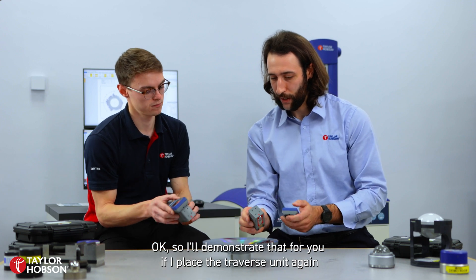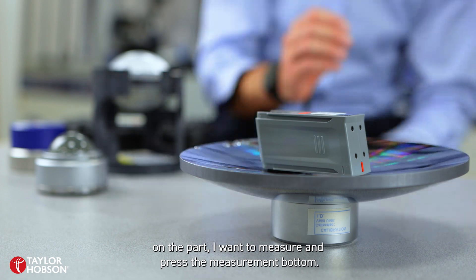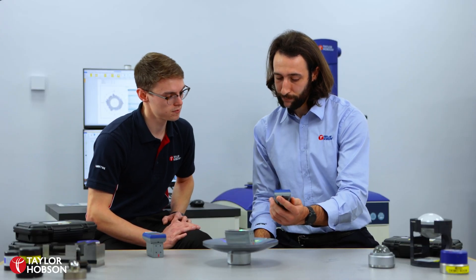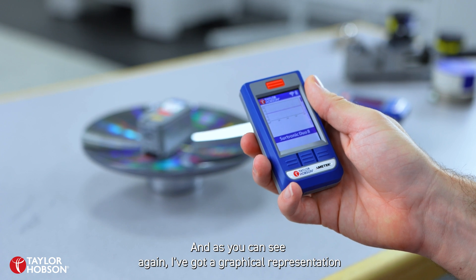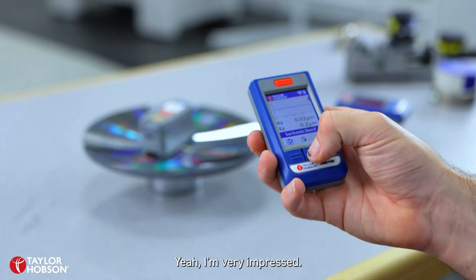So I'll demonstrate that for you. If I place the Travis unit again on the part that I want to measure and press the measurement button — as you can see again, I've got a graphical representation and I've got a list of parameters that I can scroll through. I'm very impressed.